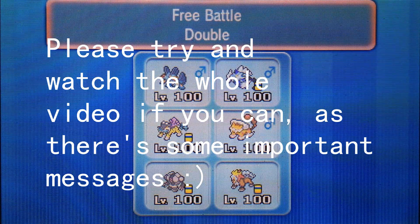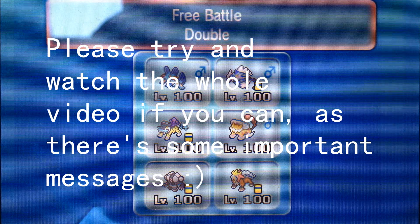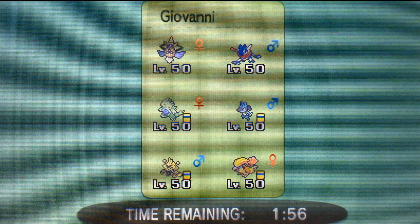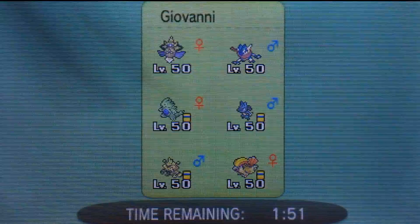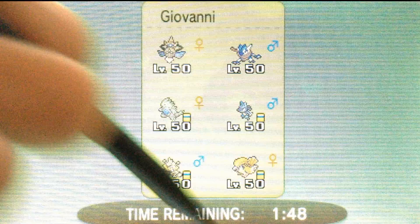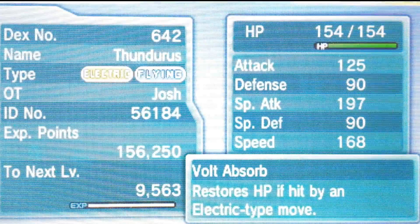Hey guys, Nathan here. Before we start the main topic of this video, I just want to quickly say the footage you're seeing is me doing a Wi-Fi battle using some legendaries. It's actually really great gameplay to record - I personally think it was pretty good. I'm probably also going to upload this as a separate Wi-Fi battle just for people who only like watching them. But I'm finally ready to make a video on something that's been on my mind for a while.